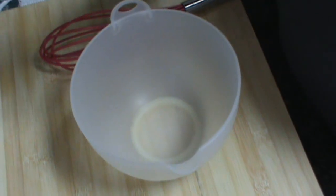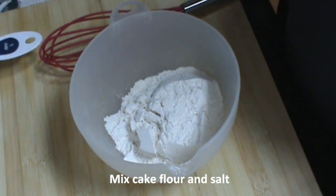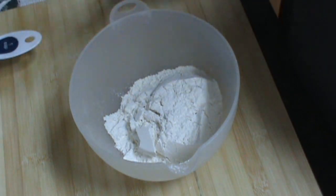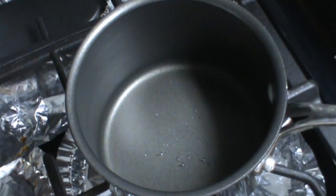In a small bowl, we're going to mix the flour and the salt. Let's set this aside.